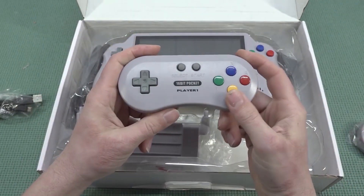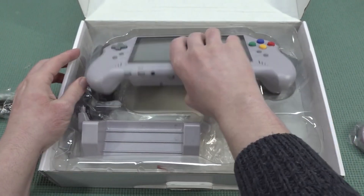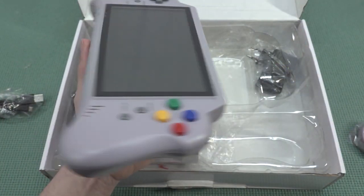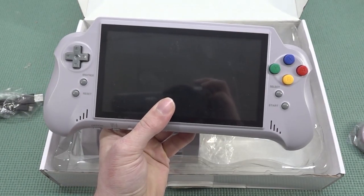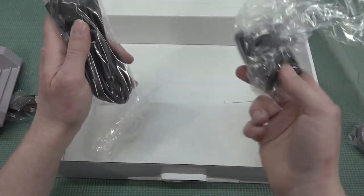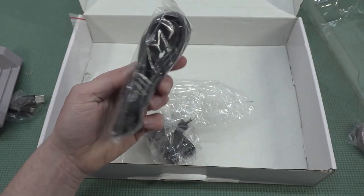I can tell just by holding through the plastic that this is a very nice quality controller. The controllers have a different button configuration than the previous model, but that's actually a good thing. Then we have the system itself — oh man, this thing is absolutely a beast, it's gigantic. It has a very nice comfortable grip. We also get a docking piece of plastic, a five-volt power supply for charging, and a very long HDMI cable.